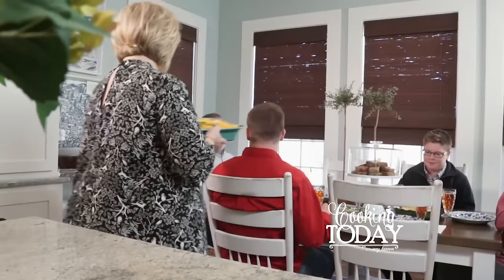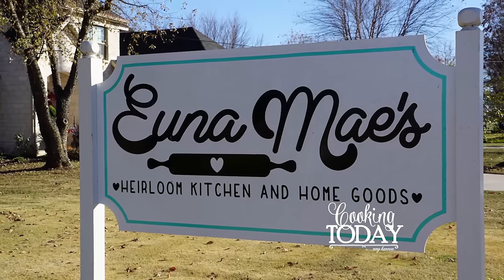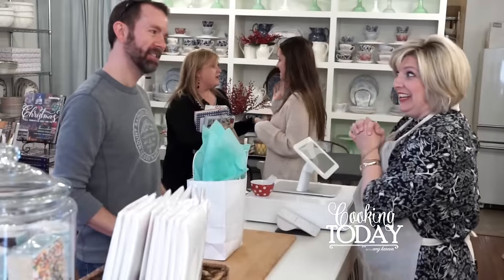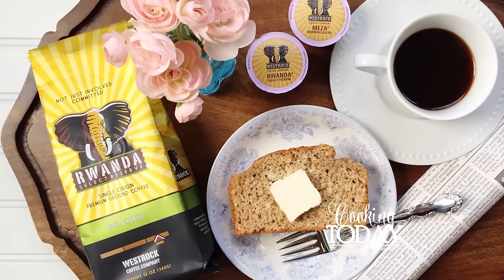Hi, I'm Amy Hannon, and nothing thrills me more than people and food. I'm a preacher's wife, a mom of three, and I own my own specialty kitchen store. I've kept an open door and a well-stocked fridge, which means I have fed a lot of mouths over the years. So welcome to my kitchen. This is Cooking Today.